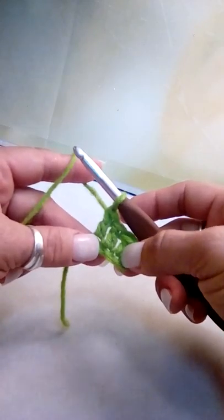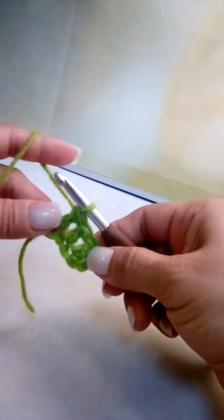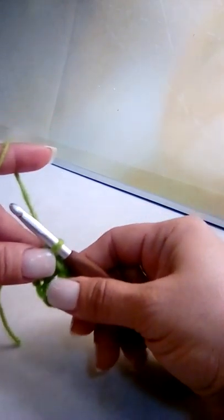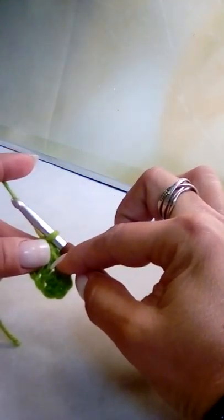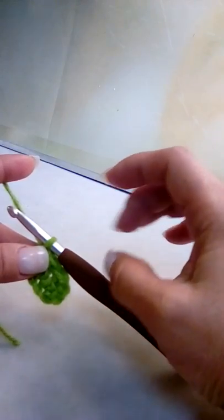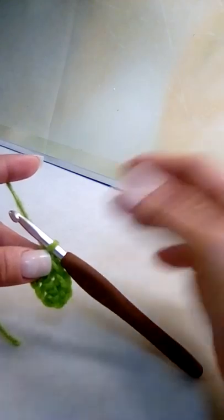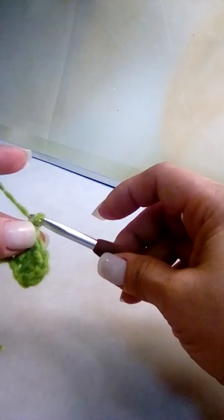Now we're going to make another block. This is technically your first row, because corner-to-corner is worked exactly how it's named — from one corner to the next. It starts with one block, then you add two blocks for your second row, three blocks for your third, four for your fourth, five, and so on. We're going to chain up six because anytime you're starting a new row you always chain up six.